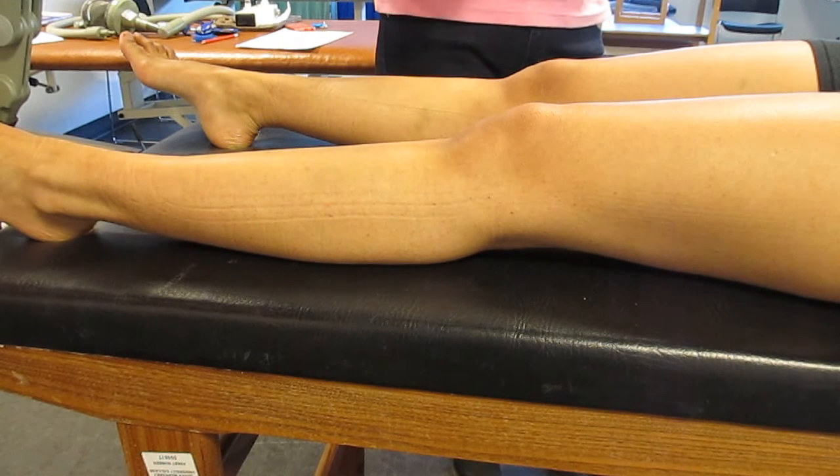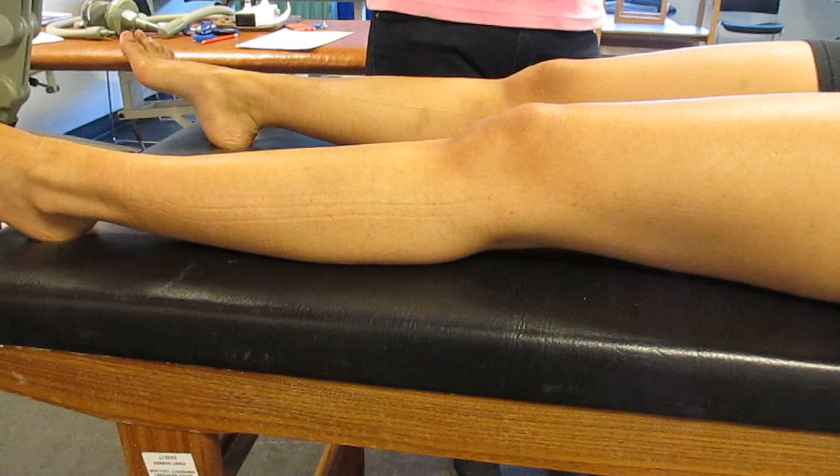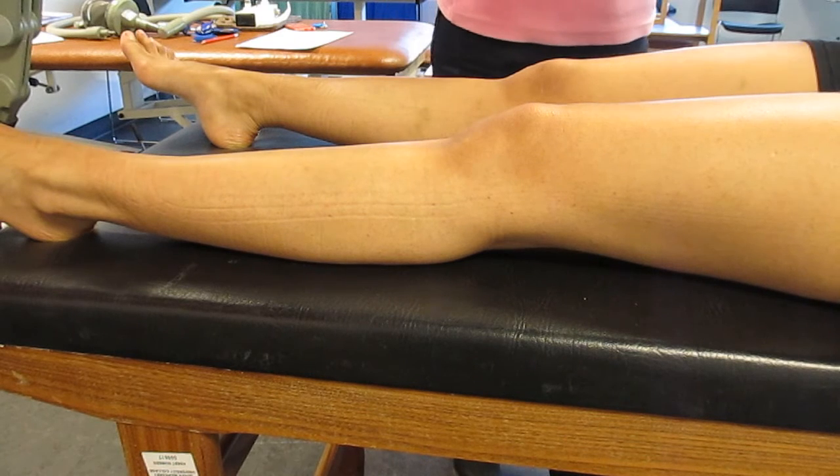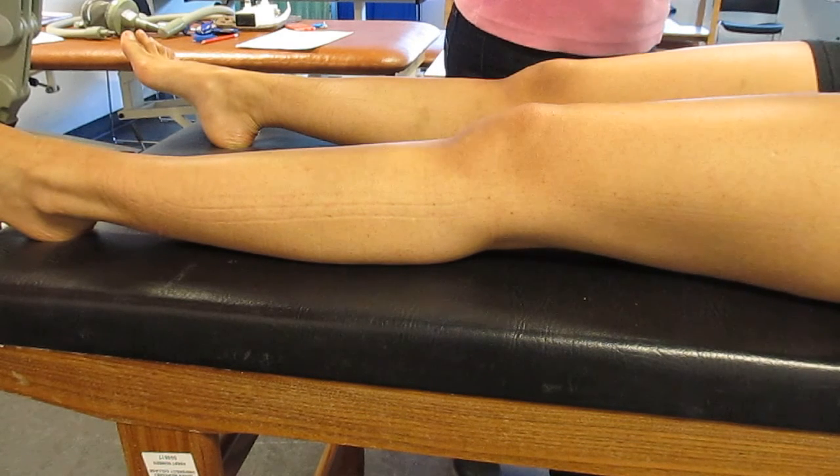You're going to get your patient's consent and you're going to check that they have good skin sensation. Because if you're doing pulsed shortwave therapy, you don't want a thermal effect, but you want your patients to be able to recognise if they do feel any heating. So I've got a hot test tube and a cold test tube here, so just get the patients to feel in their hands — that's hot and that's cold.